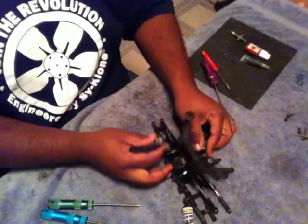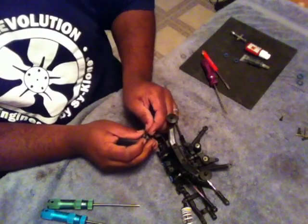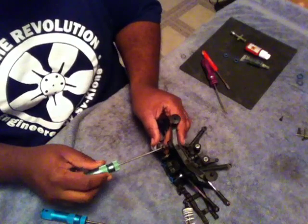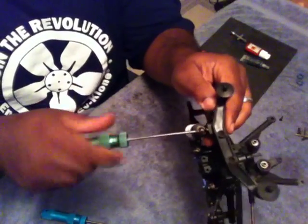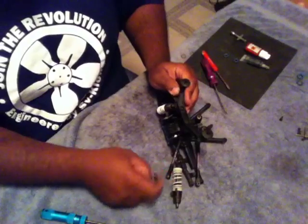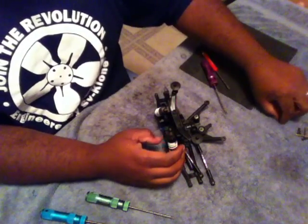We're going to go ahead and reinstall our upper shock bolts. Make sure you put the washer between the shock and the shock tower. Just make sure you don't over tighten it, and make sure that all the tie rods and the drive shaft are behind the shock when you install it again.